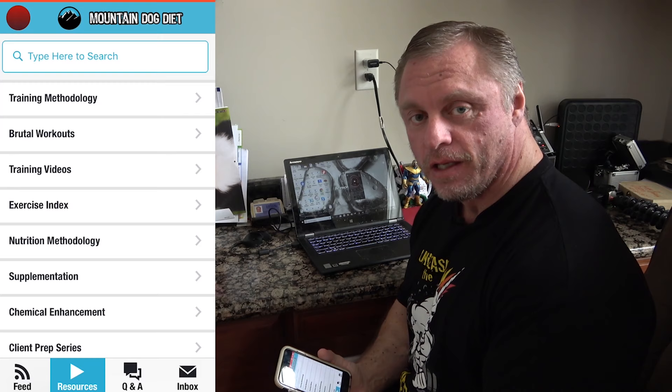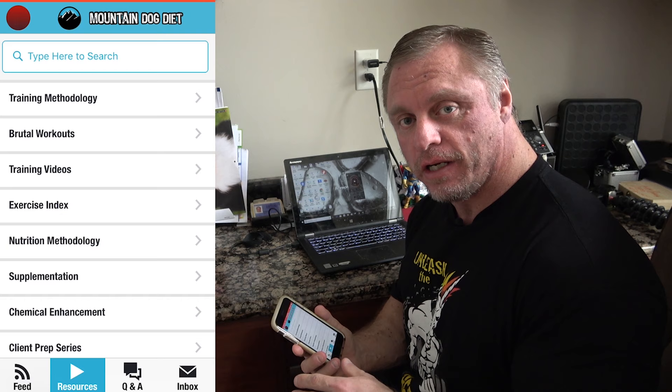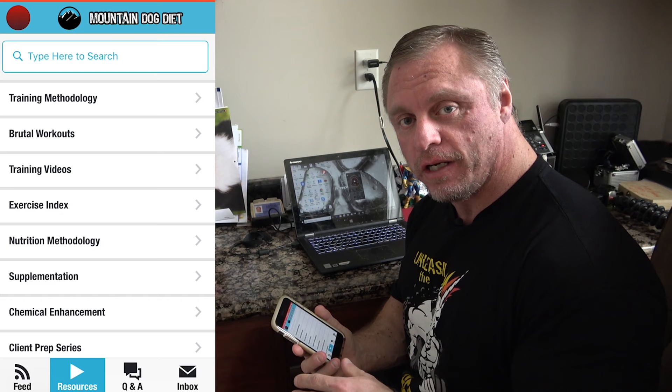Cool, all right, thank you — that was an awesome exercise. You guys make sure you give this a try and execute it exactly the way Jordan said, and you'll love it. If you liked that video, I know you're going to love my app available on the Google Play Store for Android, iPhones, and the Apple Store. There's so much information on there — training, hundreds of workouts, nutrition methodology, questions, chemical enhancement, supplementation, client prep, and a Q&A button. Check it out.